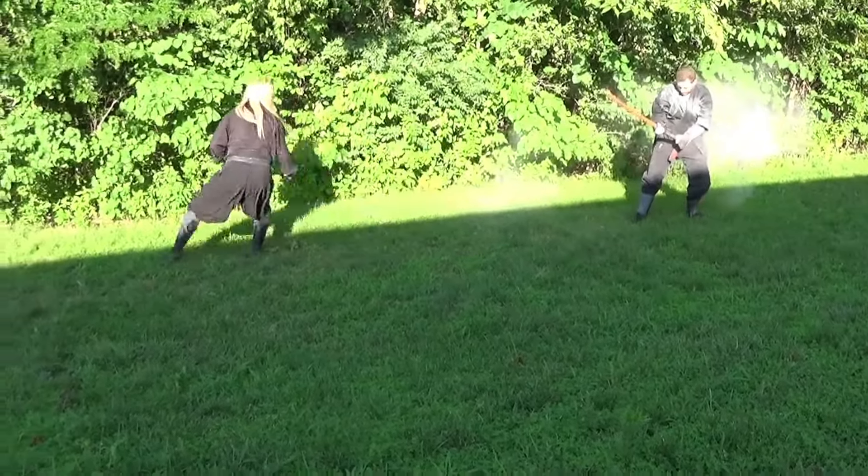So the kata that we're working here: he's in Jodan, I'm in Ichi. As soon as he moves in — boom — and then I evade.